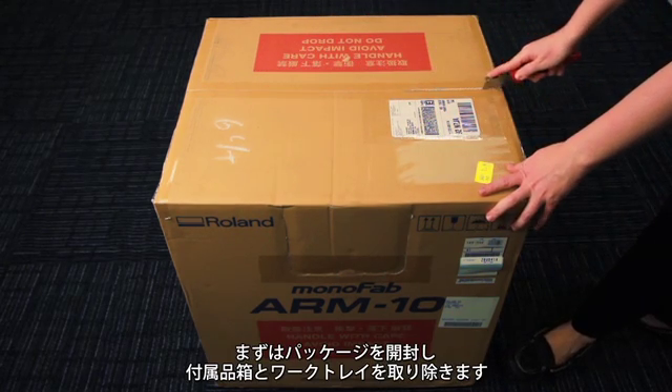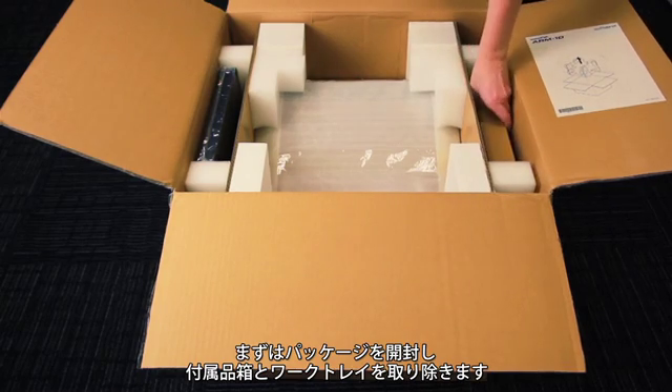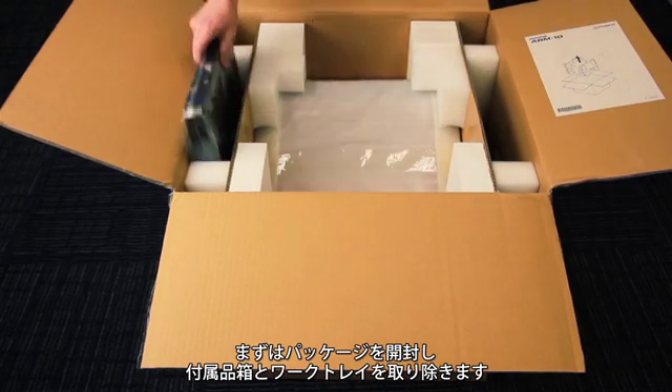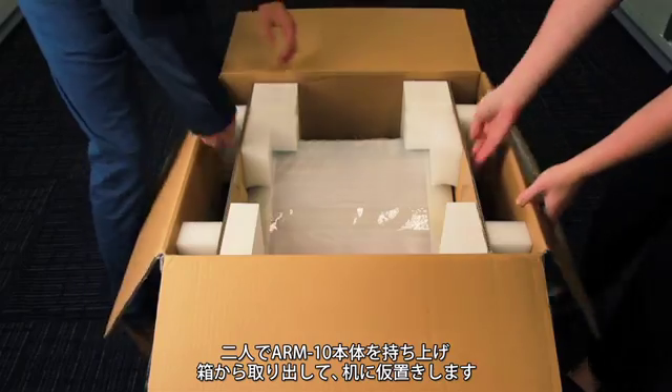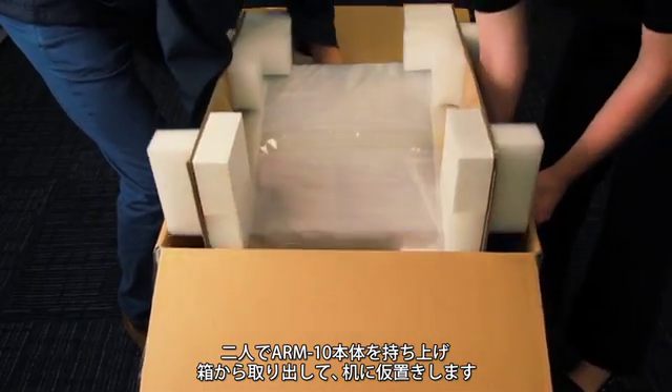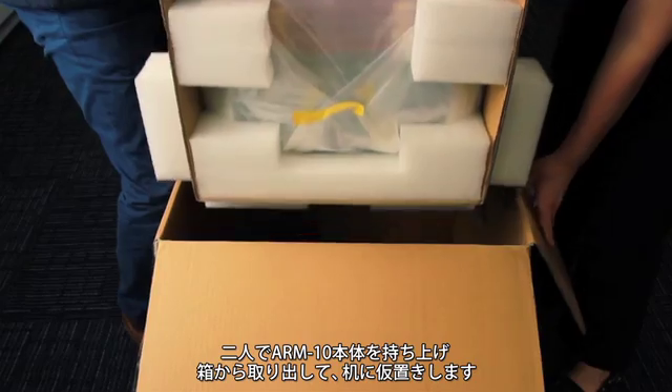Begin by carefully cutting open the shipping box, removing the three accessory boxes and material tray. With assistance, lift the ARM10 out of the box and place on your table or desk.